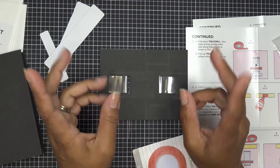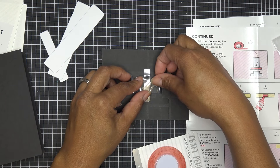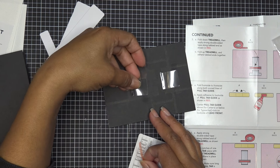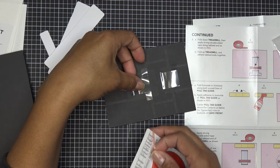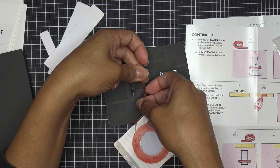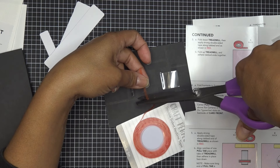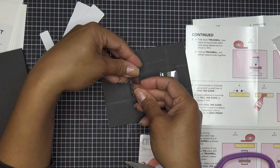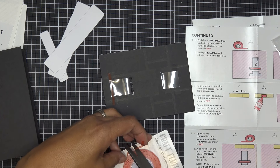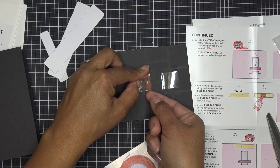I'm making my card portrait orientation; the instruction shows you landscape. Just keep that in mind — it's not really different other than the orientation of where you put things. Basically you're just going to glue these tab ends together. Turn it over — you need this side up so it can go on here. If you're using liner tape with a cover, you could put the adhesive on before threading it through, then just remove the backing after.